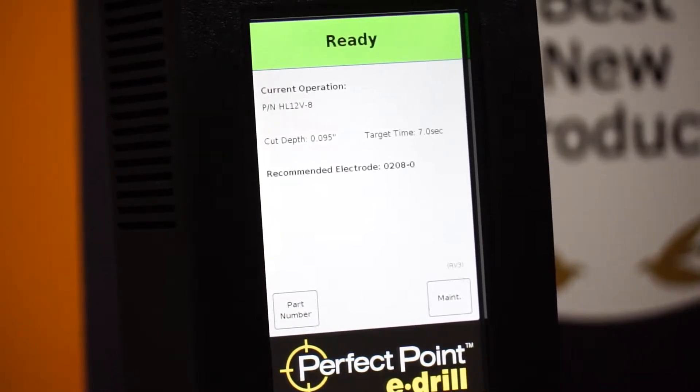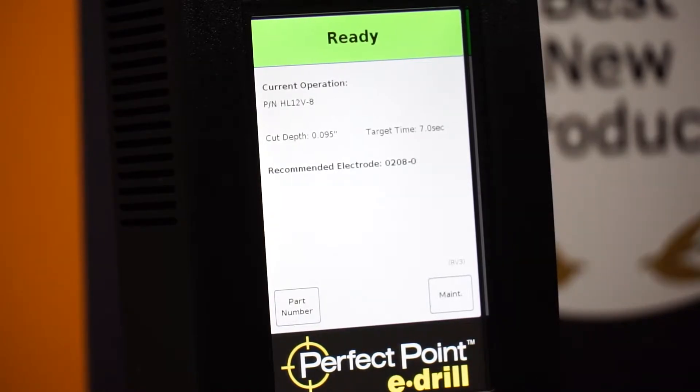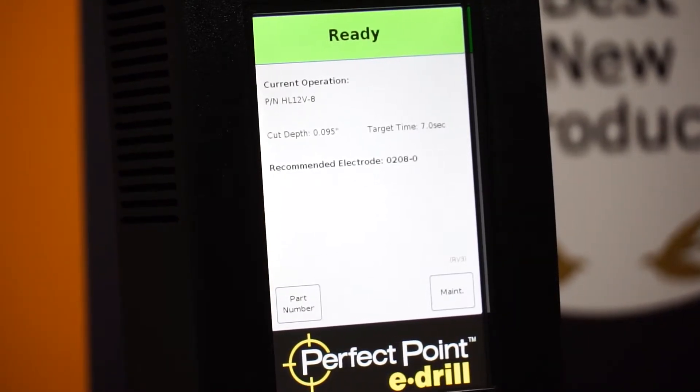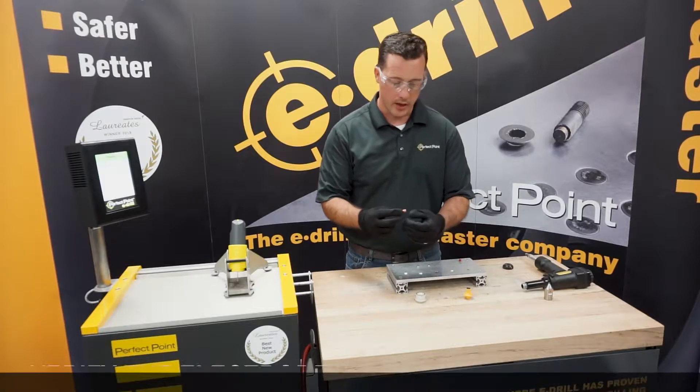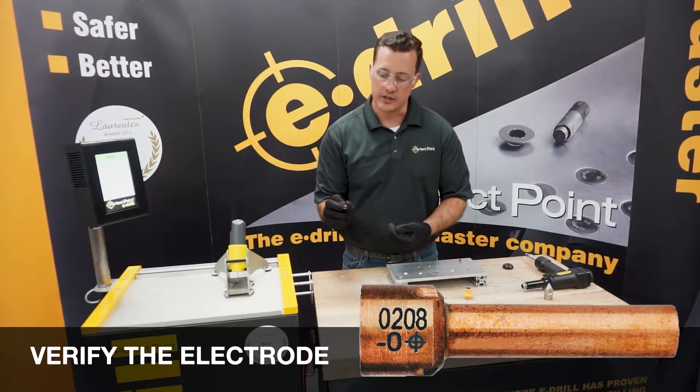The home screen tells me my target time — right around seven seconds. The most important thing it tells me is my recommended electrode: a 0208-0. So I go to the box, pull out my proper electrode, and on the side I can verify it says 0208-0.